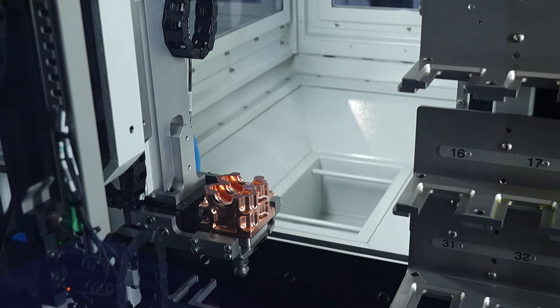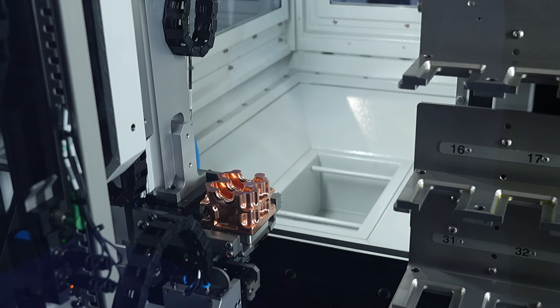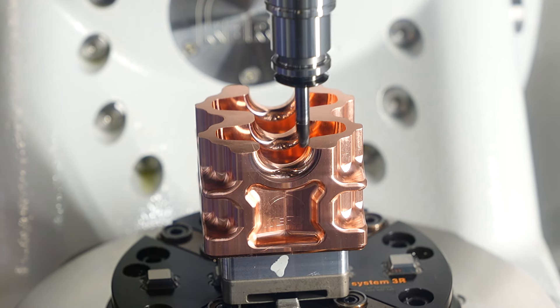We've got three main demos here today. They're all dry cutting because it's a custom machine and unfortunately we can't use it for actual cutting today. But what we have is a particle accelerator part of the component, a watch casing made out of ceramic, and a solid carbide forging die. The first component is made of copper.